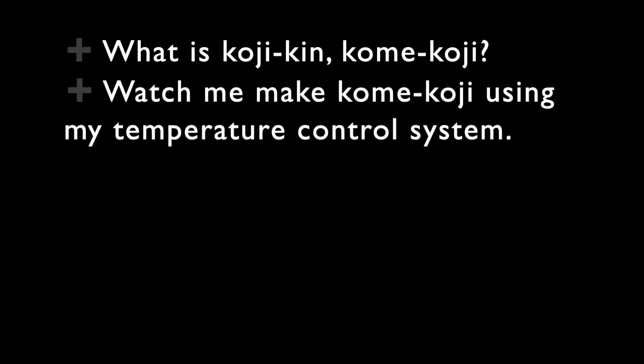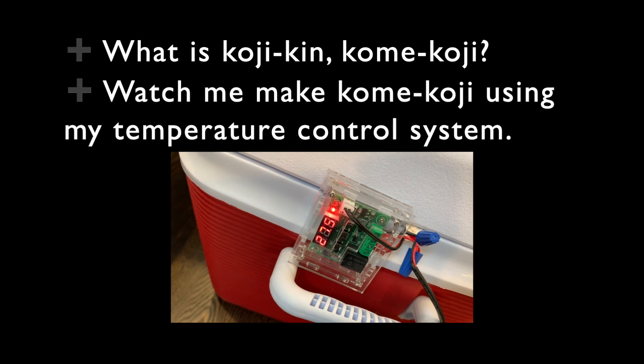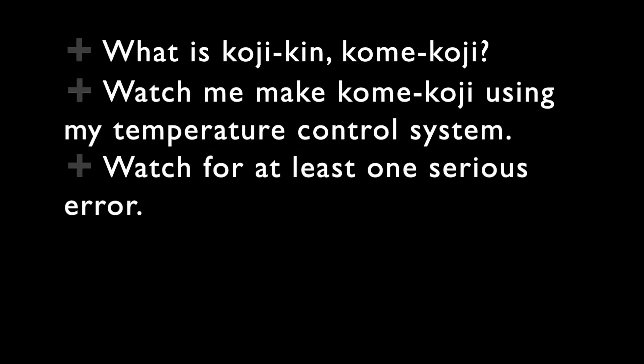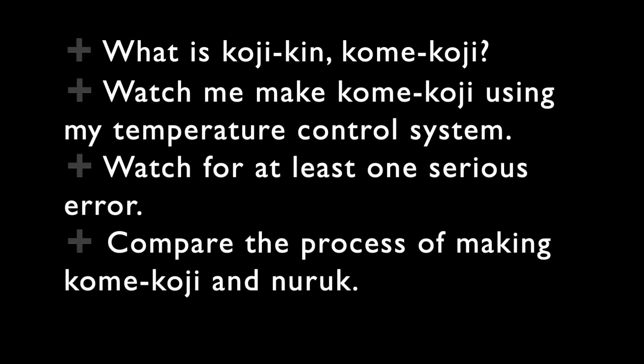Here's what you're going to see in this video: first, what is kojiken and kome koji? You'll watch me make kome koji using my temperature control system, and you should watch for at least one serious error that I make. At the end, I'll compare the process of making kome koji and nuruk.